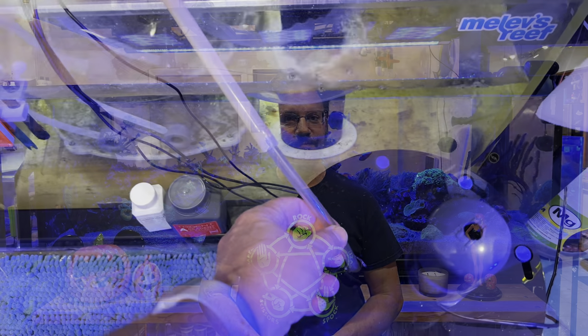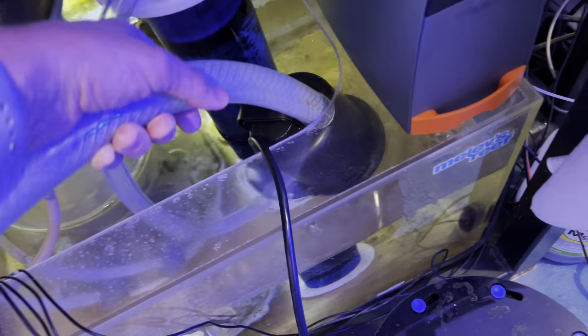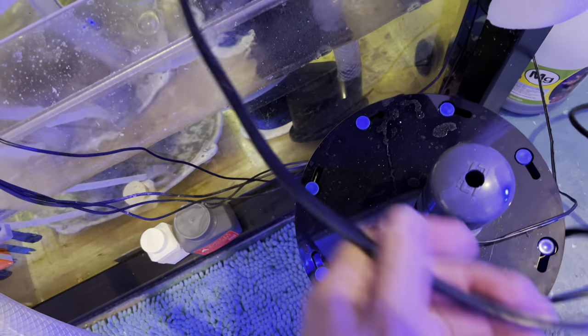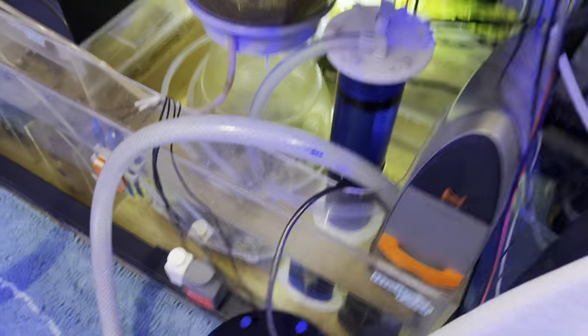I'm going to remove water from the skimmer section and from the return zone. You may be able to hear that pump grinding away in the background — that's the C-Chay pump I like for water changes because it sucks water down to the very bottom of the sump. To avoid damage, I disconnect the tubing from my waste collector first, then plug the pump into switch number three on my DJ Power Center, which has eight switches.